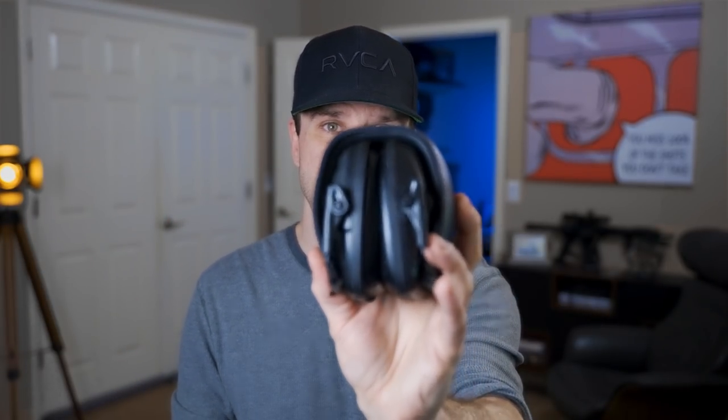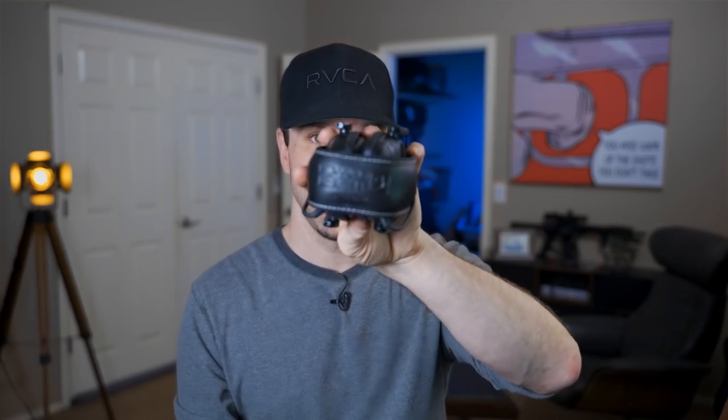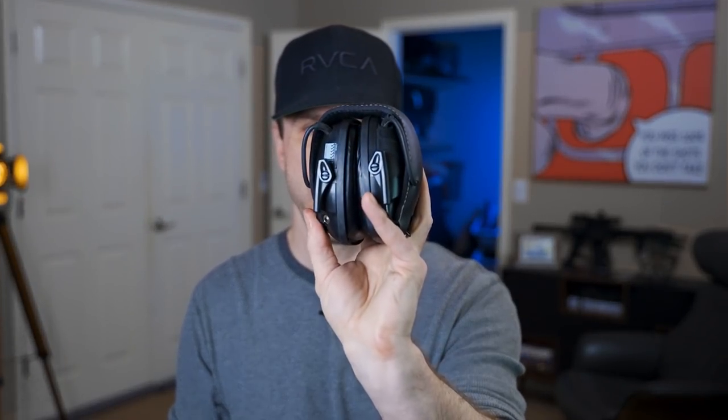My first set of real ear pro that wasn't foam earplugs were these guys — the Howard Leight Impact Sports. I've had these since I started the YouTube channel in 2016 and they've held up really well. All I've had to do is change the batteries maybe once a year. With ear pro you have two options: over the ear or in the ear, and then electronic or just standard plugs. These are over the ear and they're electronic. I like this because whenever I'm out in the desert, I'm usually by myself, and these amplify your hearing so you can hear footsteps from any direction. You're almost like Spider-Man — you can feel your spidey senses tingling behind you as you're shooting. But these have two big flaws. The first flaw: the noise reduction rating is only 22 decibels, which isn't quite enough when you're shooting rifles.